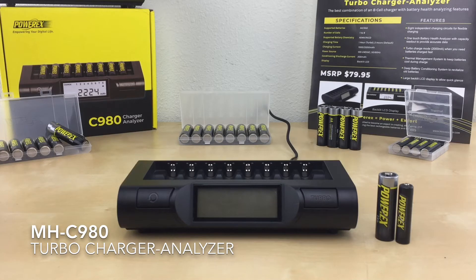Hi everyone. In this video, I'll be going over the MH-C980 Turbo Charger Analyzer and how to use it.